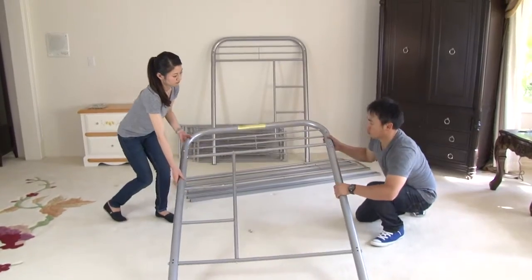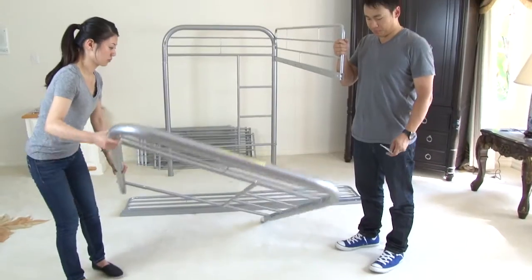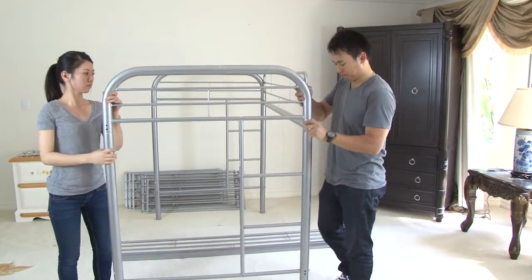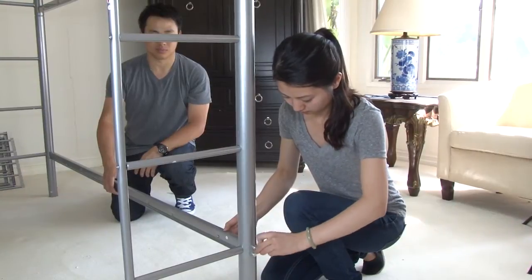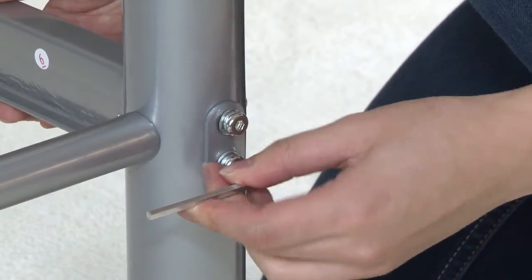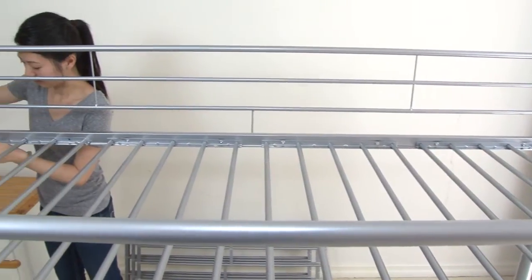Next, assemble the right side of the bed just as you did for the left. Now, you will connect both sides of the bed by attaching the top guardrails and then the lower guardrails. Once this is completed, drop in the upper foundation pieces and then the lower foundation pieces.